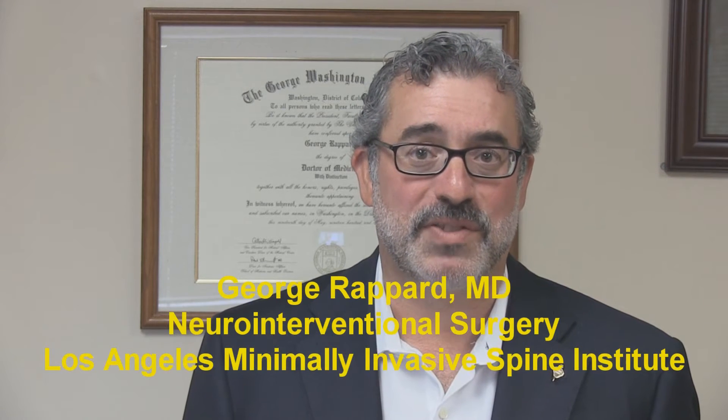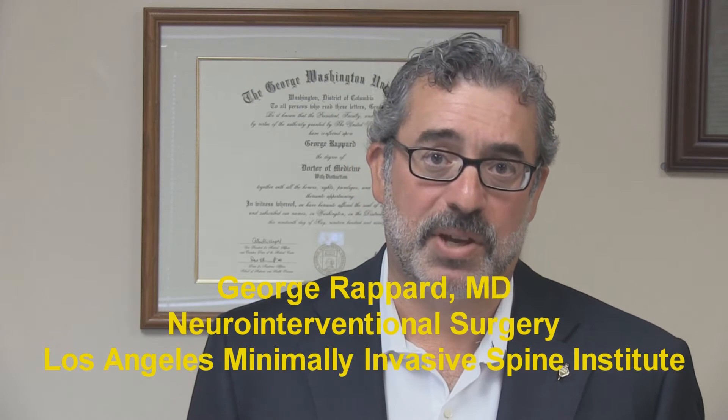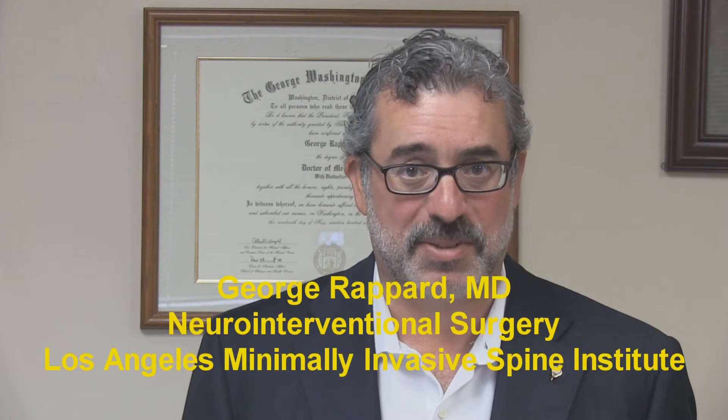Hi, I'm Dr. George Rappard, Director of the Los Angeles Minimally Invasive Spine Institute. Thank you for checking out our website, and thank you for coming here to learn more about endoscopic discectomy.